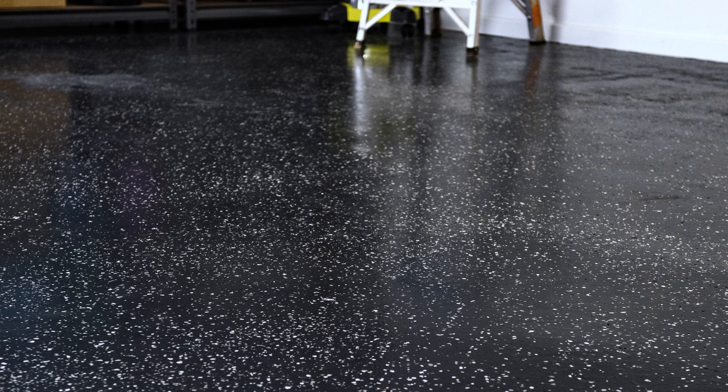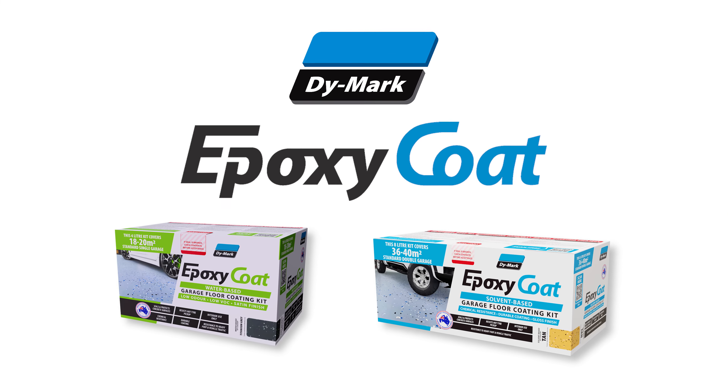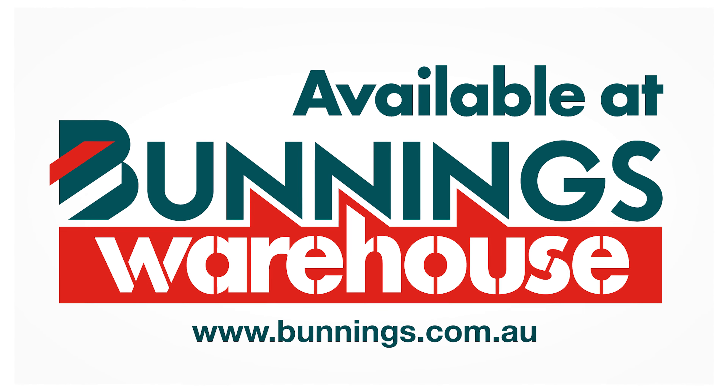Transform your garage floor into a stylish and professional finish with DyeMark Epoxy Coat. Available in both solvent and water-based. Find the best solution for your garage.